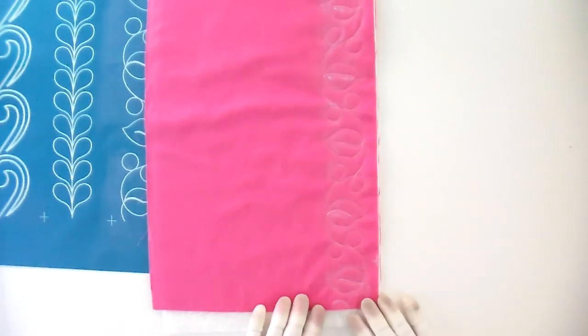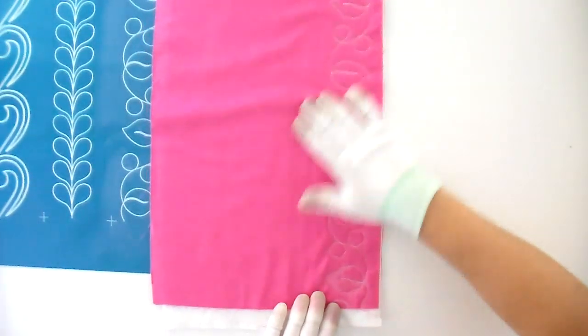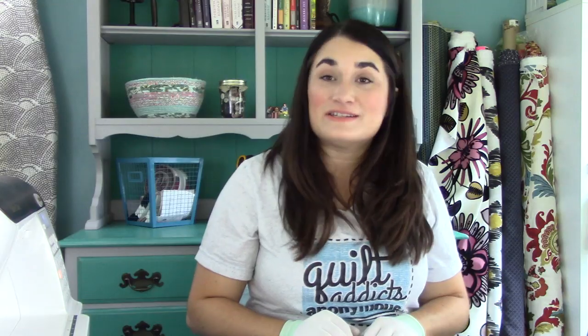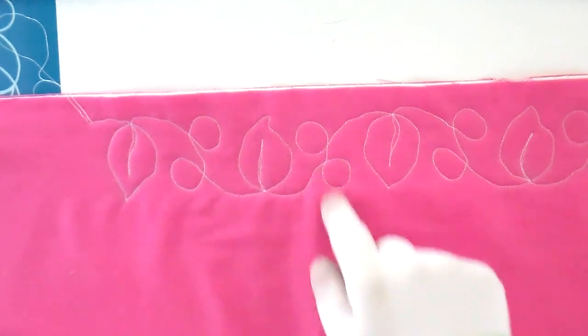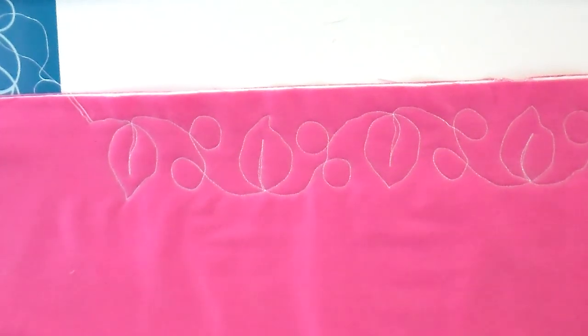All right, so there we have number one — it's looking pretty good. And this is how easy it is to wipe that chalk off. It is gone. You cannot tell where I made any mistakes — it is just looking good. So you can see it works, it goes in either direction, we've got leaves going in both ways. You can't tell where I was off just a little bit, because it's an organic leaf and you're not a machine and it's perfectly fine. But you get a nice consistent border that's going to fit really nicely in what you're planning.